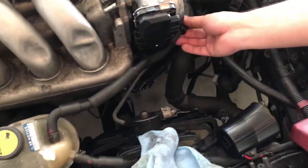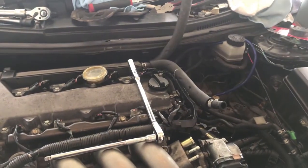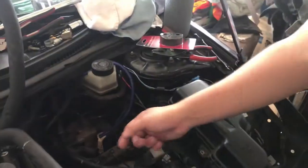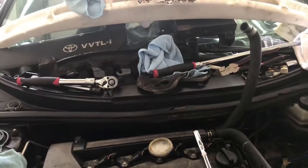So that goes right there to protect it like that. Okay, let's put everything back together. Put the battery, cooler, and the coolant pipe.